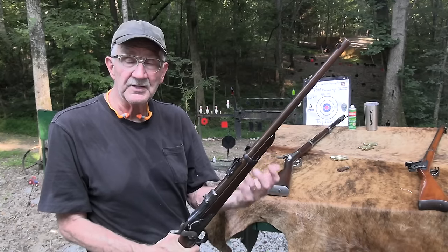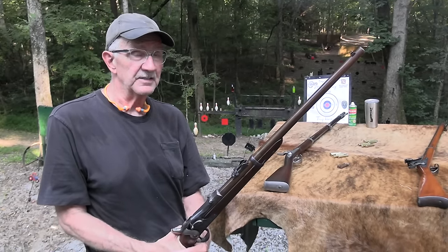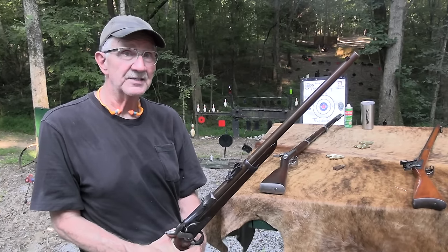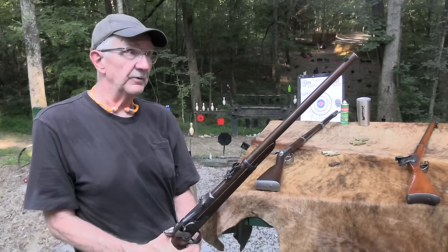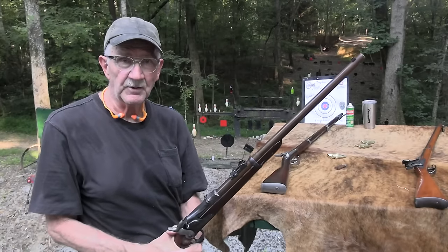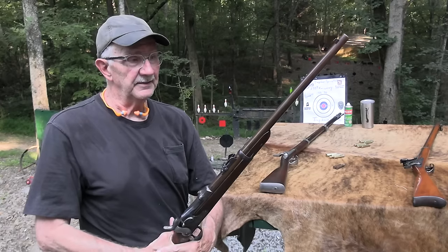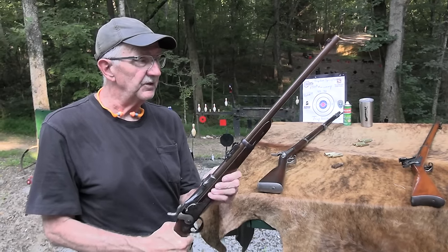We felt a lot of responsibility this year — 1873 is a big year. We have a video called '1873' covering the 44-40 cartridge, the 1873 Winchester, the Colt Single Action Army, the 45 Colt cartridge, the 45-70 cartridge, and the Springfield Trapdoor. All the cartridges and the firearms came about in 1873.